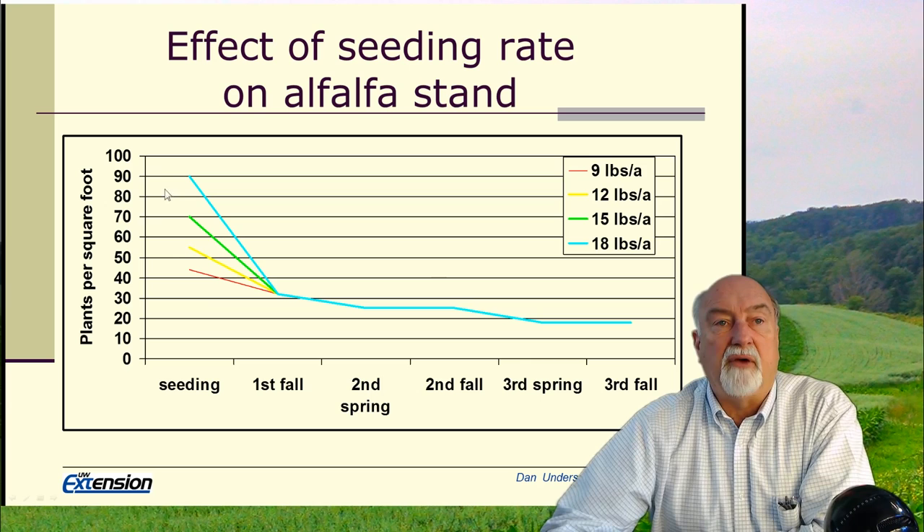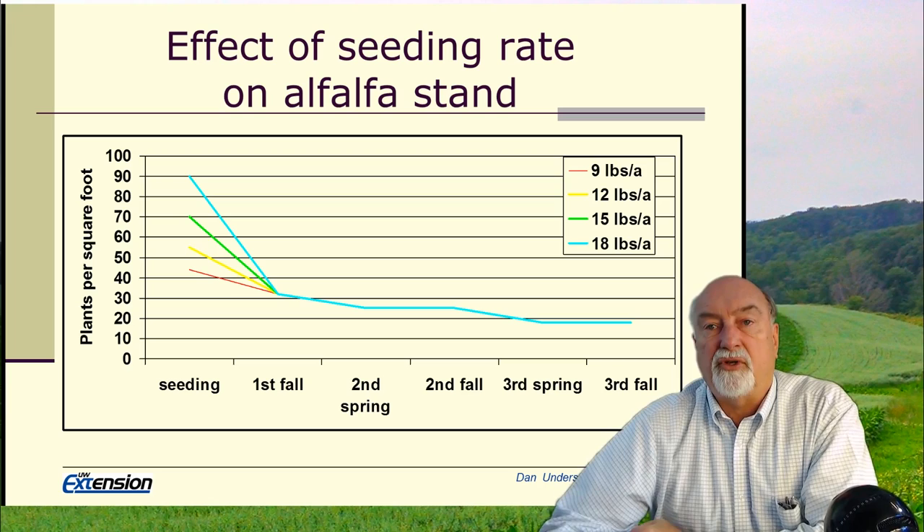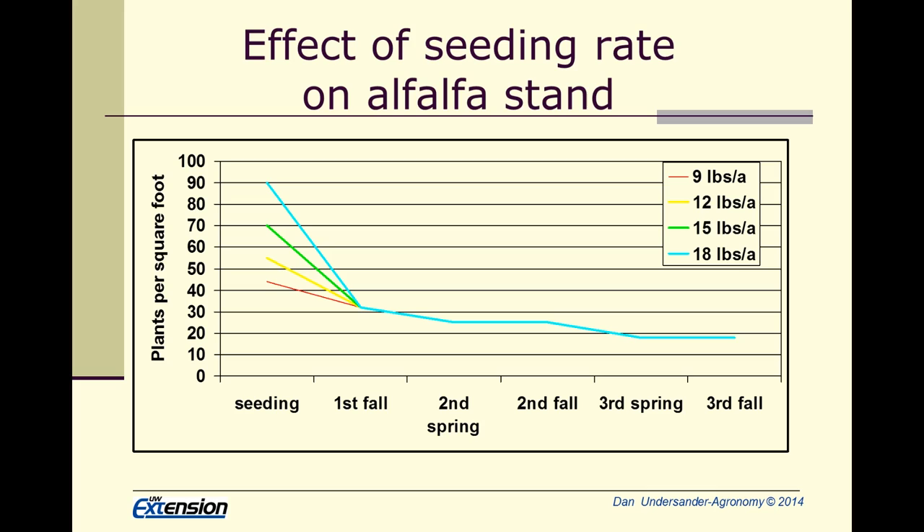Our recommended seeding rate is about 12 pounds per acre. We figure something around six seeds per square foot per pound of seed, so six seeds per square foot times 12 pounds is 72 seeds per square foot. In a study where we seeded at four different rates from nine pounds up to 18, we had a few more come up — up to 90 seedlings per square foot compared to 40 seedlings per square foot.